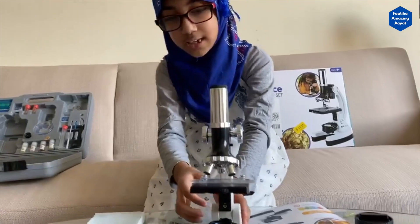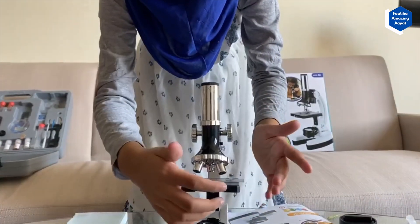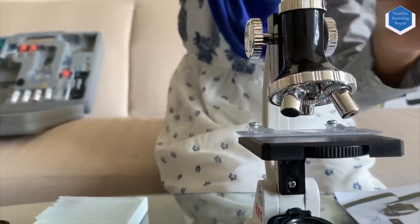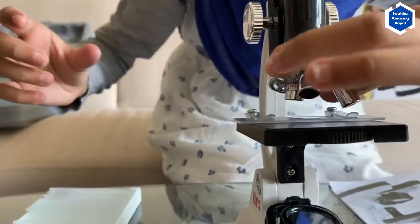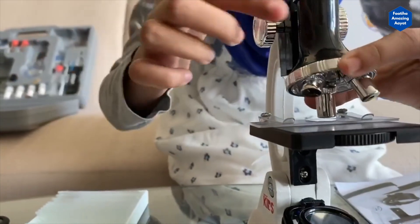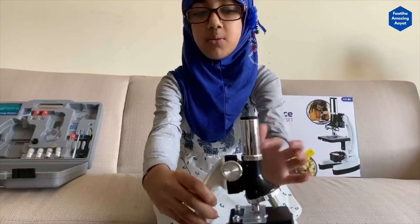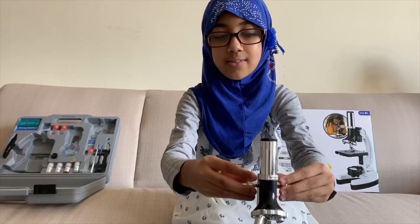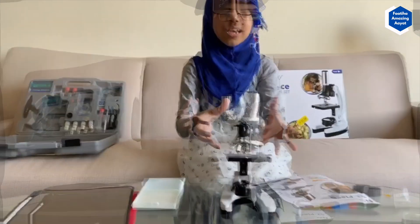Here is a color palette so you can change the filter. I can also change the lens — you can twist it and find 1,200 times magnification. Here are the focus knobs: there's one on this side and one on this side. If you twist it, you can see objects very big.